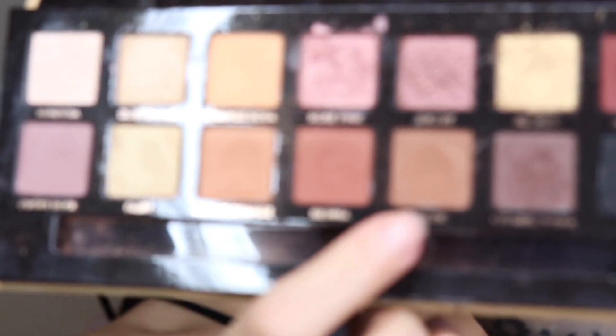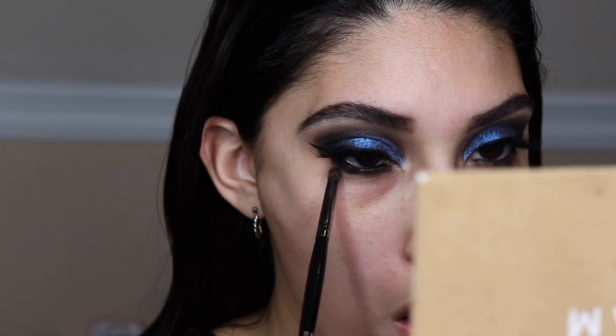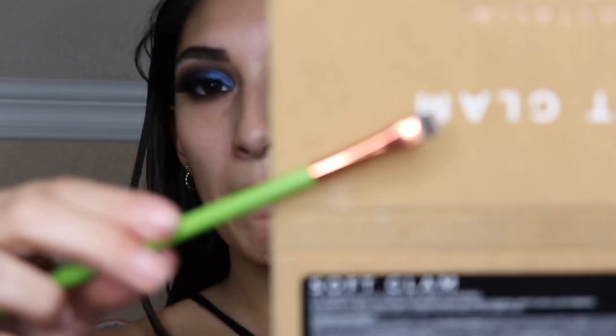I went ahead and did my liner and put lashes on. Going back in with the Soft Glam palette, I'm using Rustic and putting that on the bottom lash line to kind of fade everything out and make the lower lash line super smoky. Then going in with an Alomar flat shader brush, I'm using Noir from the Soft Glam palette and placing that in the lower lash line to make it even smokier.